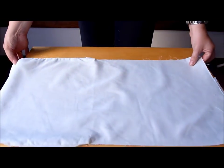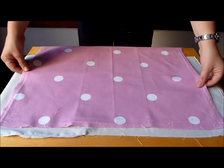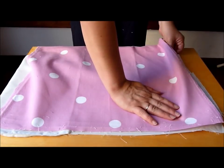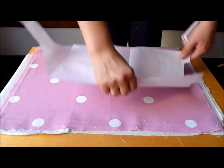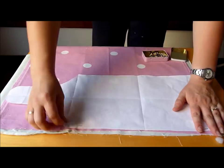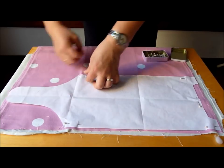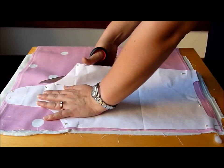Lay out the two fabrics, one on top of the other. Place the pattern and pin it. Cut around the pattern.